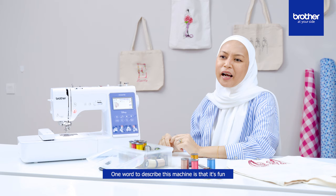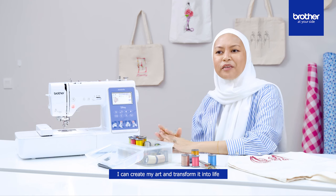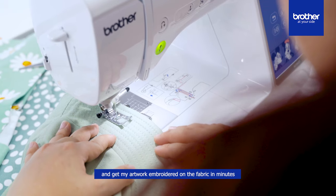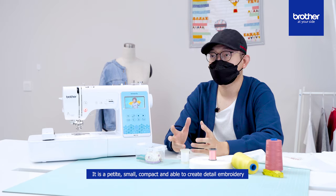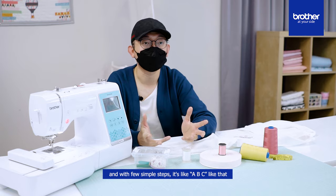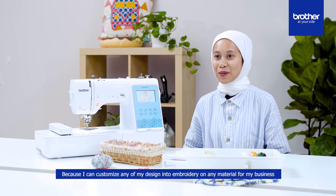One word to describe this machine: it's fun. I would say it's convenient. It's customizable. It is incredible. I can create my art and transform it into life — I can straight away transfer my artwork to this sewing and embroidery machine and get it embroidered on fabric in minutes. It is petite, small, compact, and able to create detailed embroidery. With a few simple steps, it's like ABC. As long as you follow the steps, your sketch can come to life. I can customize any of my designs into embroidery on any material for my business.